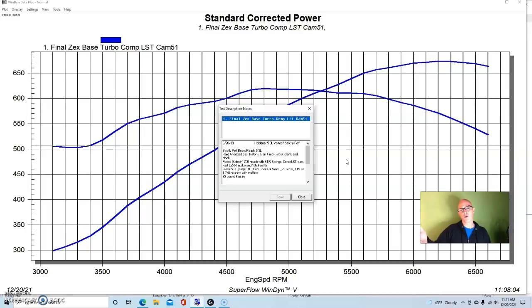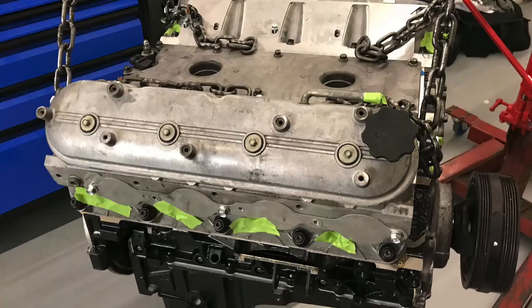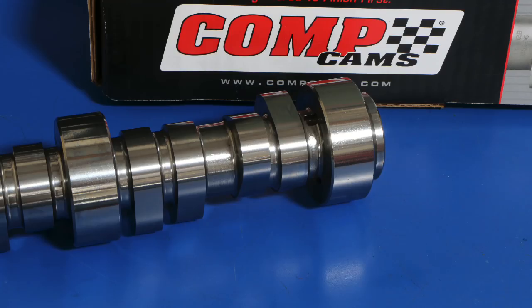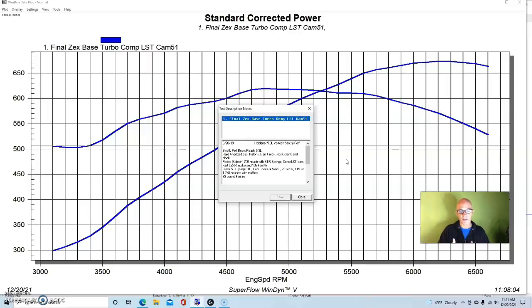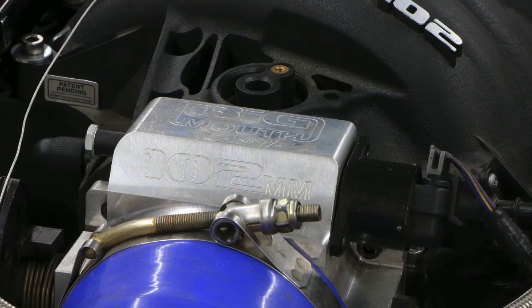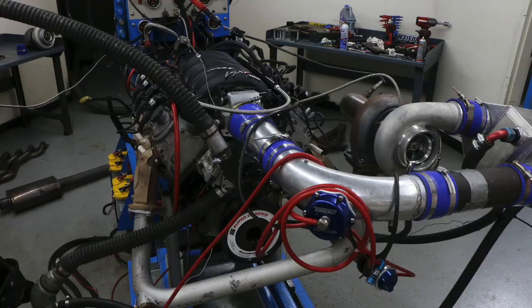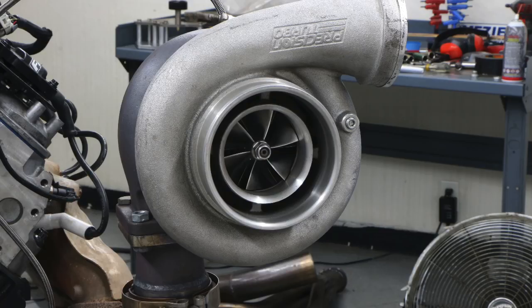Strictly Performance provided it with a set of K-Tech ported 706 heads, BTR springs, and for this test a COMP LST low shock technology camshaft. That cam offered a 605/610 lift split, a 231/237 degree duration split, and 115 degree lobe separation angle. We had a FAST LSXR intake manifold and a 102 millimeter throttle body — a solid combination with ported heads, a good intake, and a good size camshaft.